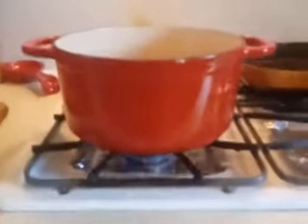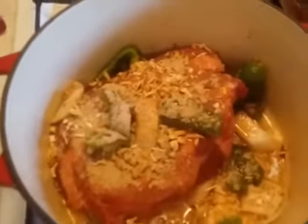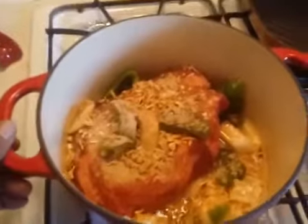The roast is in the pot, in the Dutch oven. As you can see, I got a green pepper, onions, garlic, and special seasoning. I put a little water in here because you're gonna cook this one down, okay.